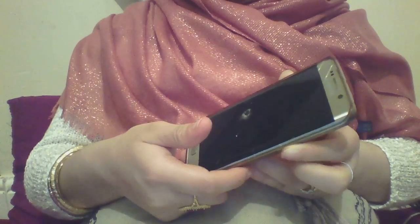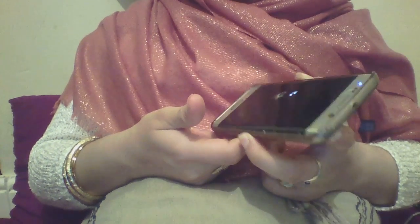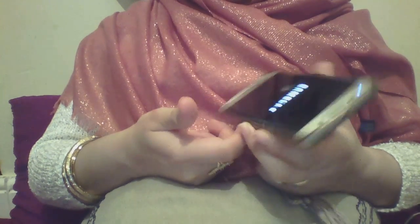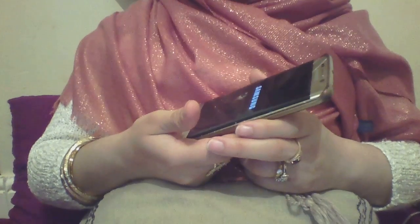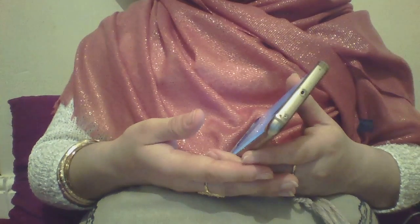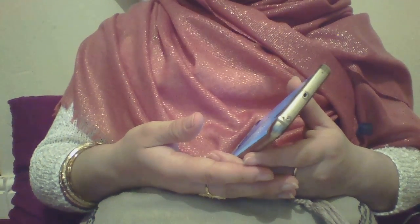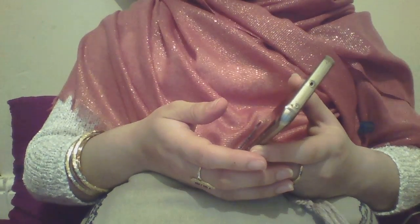Mine had already turned on because I'd already done the troubleshooting before filming, so that should just solve the problem — it would just turn on. I was so happy after I saw the results. I'll try to find the link where I got this information from and put it in the description. Anyway, that just made my day. Thank you for watching, don't forget to subscribe and like my videos so I can do more of them in future. Thank you, bye!